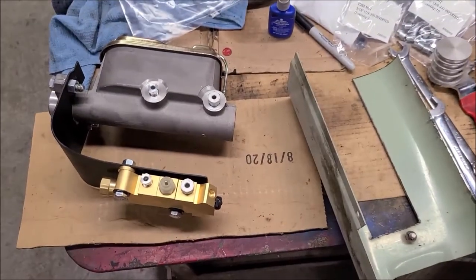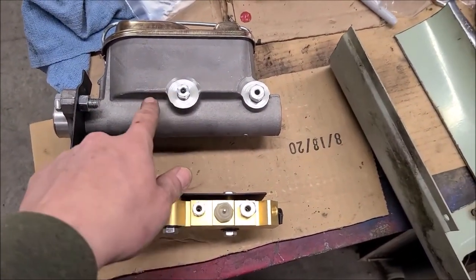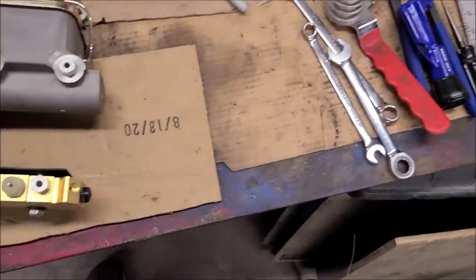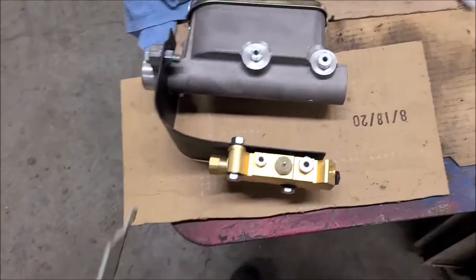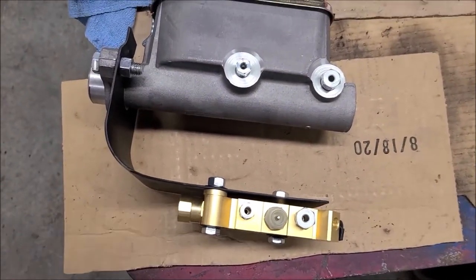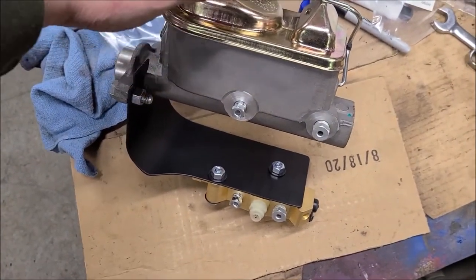Working on the master cylinder proportioning valve today. I made a little bracket to hang the proportioning valve underneath the master cylinder, made out of heavy sheet metal from some foam pedestals I had. I straightened this corner out a little bit to extend it, to get a little more room for the rear brake — it's going to have to bend and go down and away. That ought to give me plenty of room there, just mocked up of course.